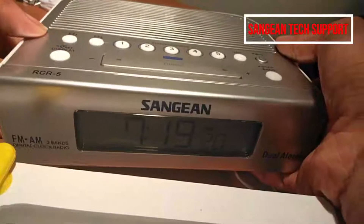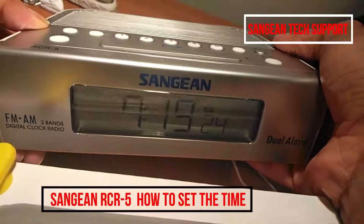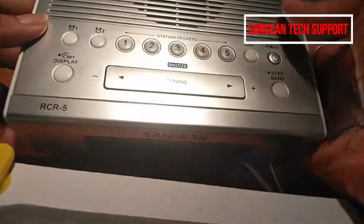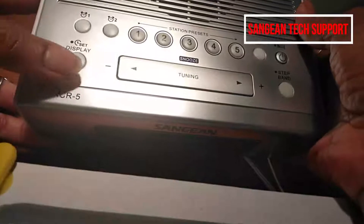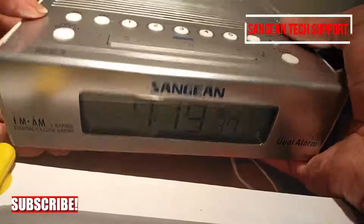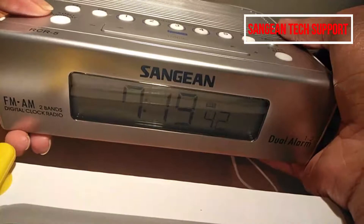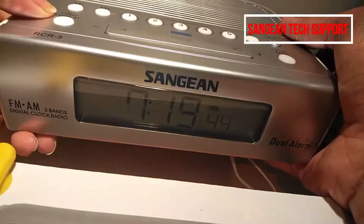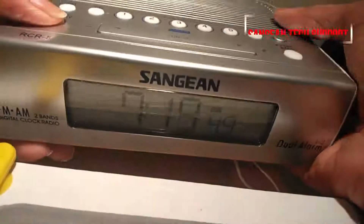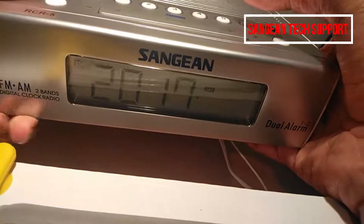Hi guys, welcome back. This is the Sanjian RCR5 AM FM radio. I'm going to show you how to set the time using the right arrow key and display button. The radio can be on or in standby mode when you set the time. At the moment it is on standby mode. Press and hold the display button and you'll see it blinking.